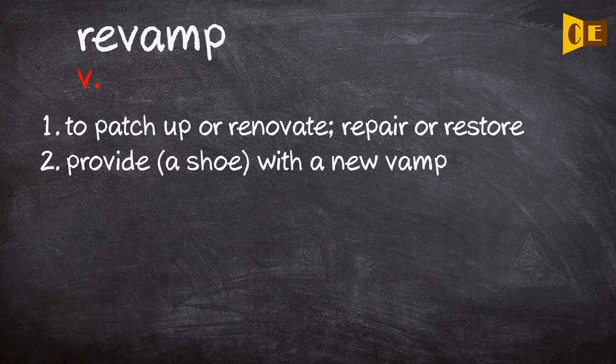Verb. 1. To patch up or renovate, repair or restore. 2. Provide a shoe with a new vamp.